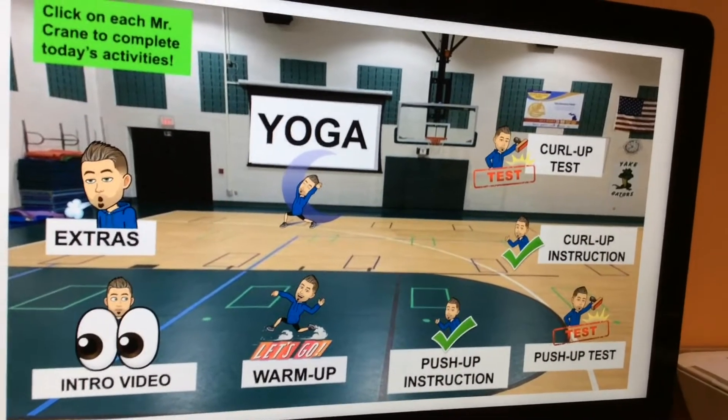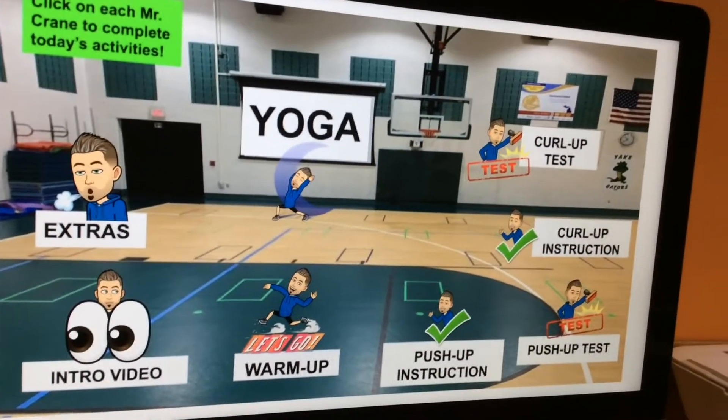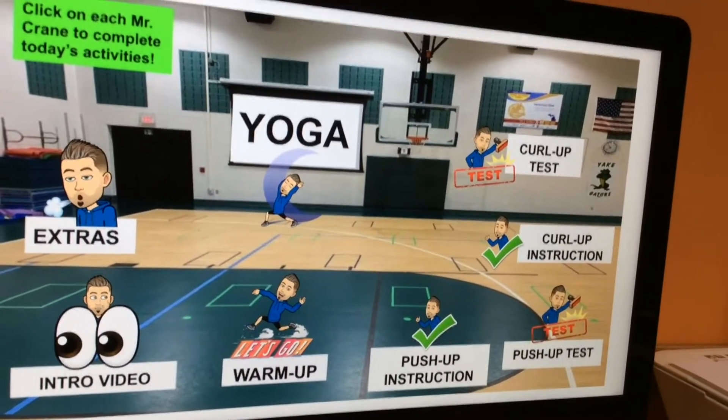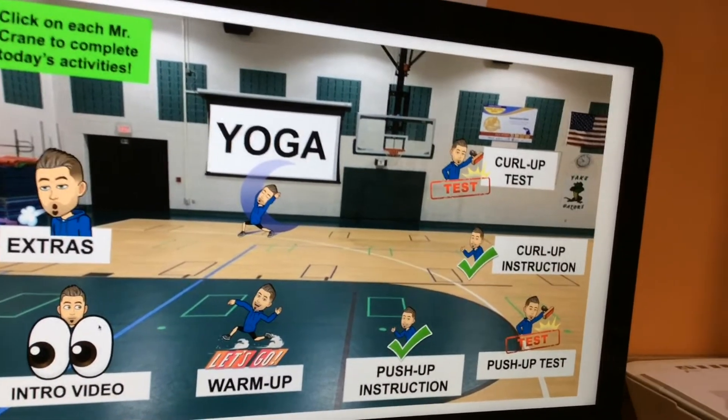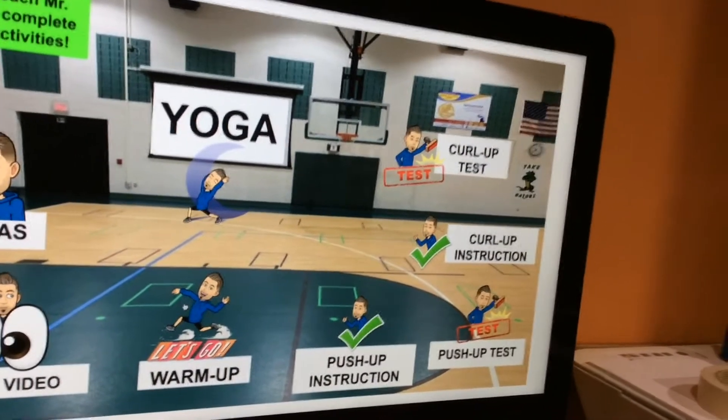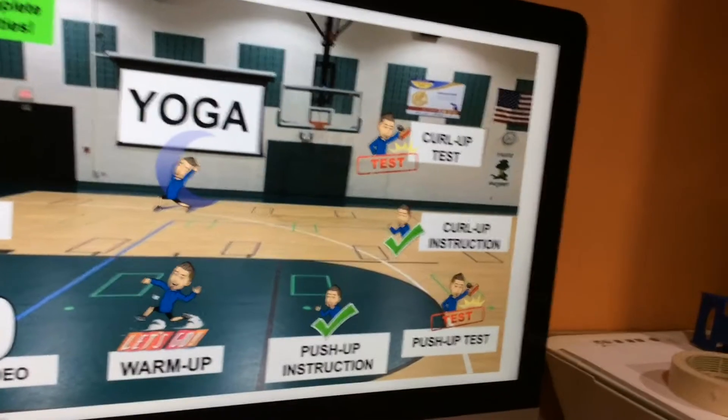Hey Gators, Mr. Brain here. Your Bitmode Classroom is going to look like this this week. What you're going to do is first, as you're doing right now, watching the intro video, next to your warm-up, get your body ready to do your push-up and curl-up test.